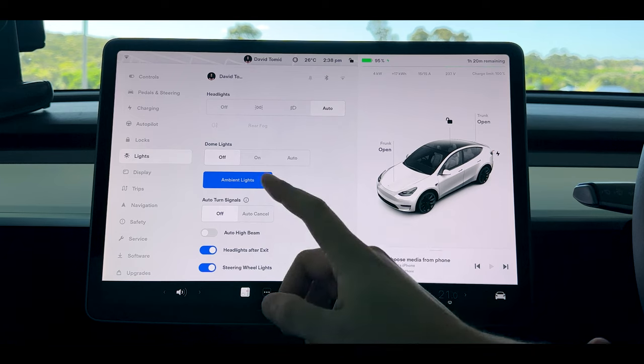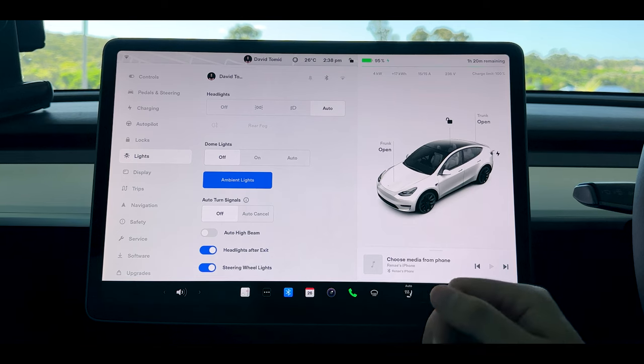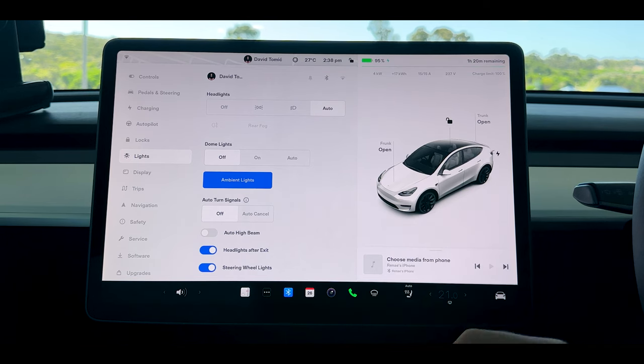I just think the auto turn signal tech isn't there yet — a couple more software updates and maybe I'll turn it back on, but for now it's just too glitchy. Auto high beams also aren't there yet but potentially with a few more software updates they'll be good to go. Headlights after exit are great because it means you can walk away and still see where you're going. The steering wheel lights you can turn on or off — it doesn't really matter.